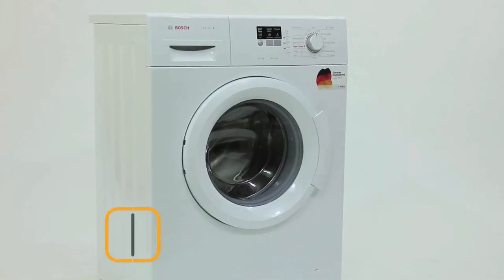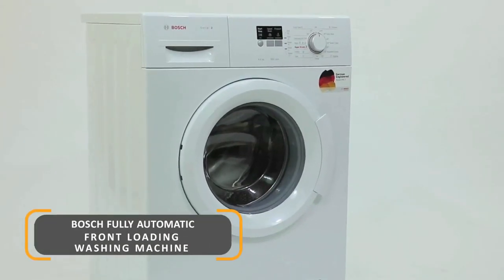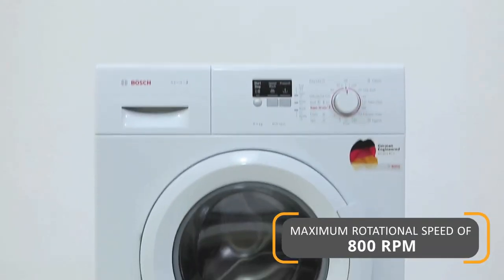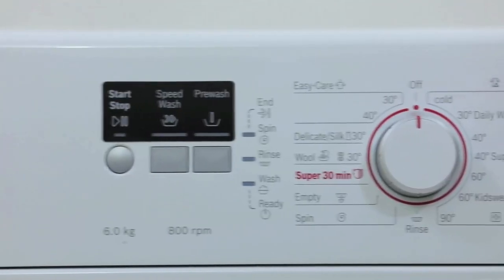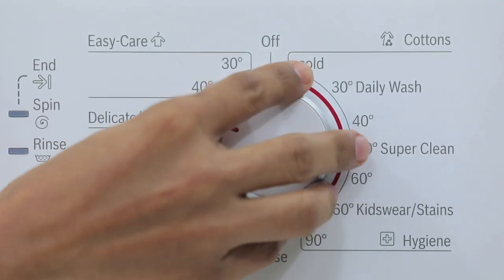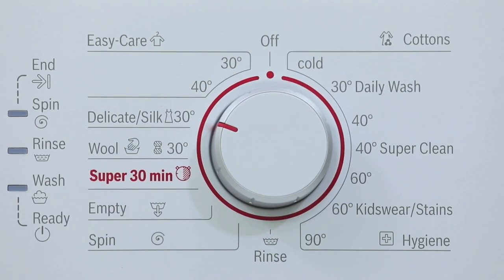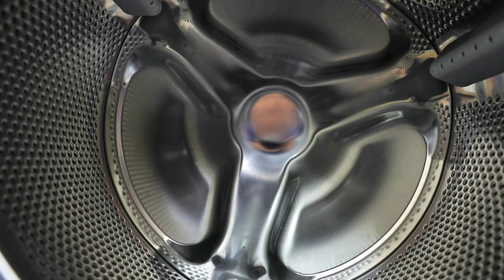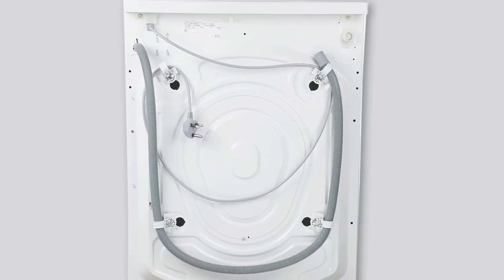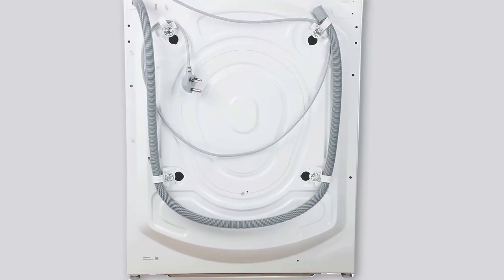The Bosch 6kg Fully Automatic Front Loader is a powerful machine with a maximum rotational speed of 800rpm and a range of pre-programmed wash options including delicate silk wash, cotton wash, and super clean. This machine adjusts the level of water by sensing the amount of load, reducing water and electricity usage.